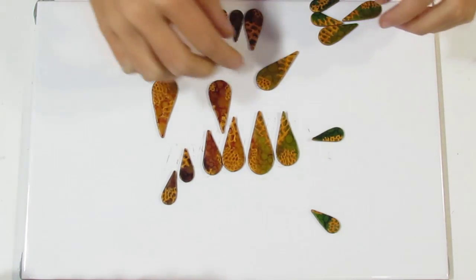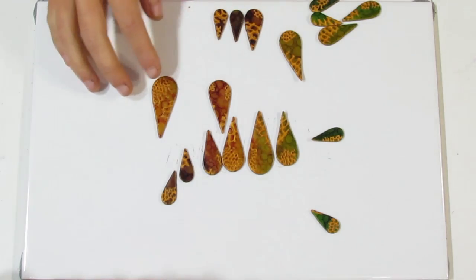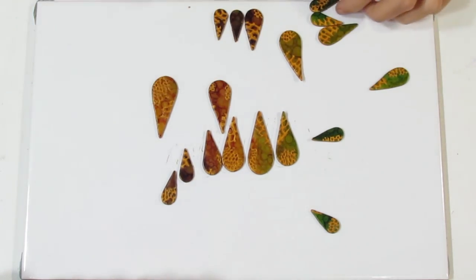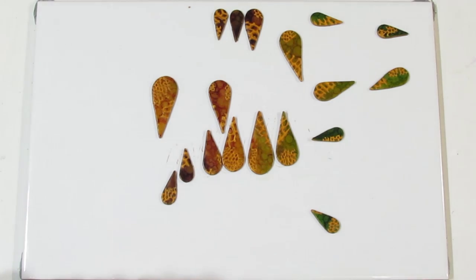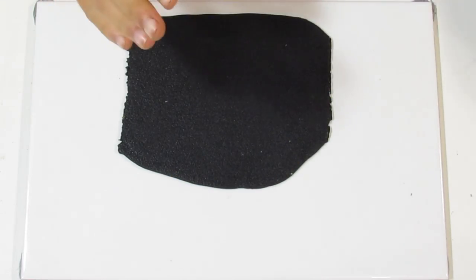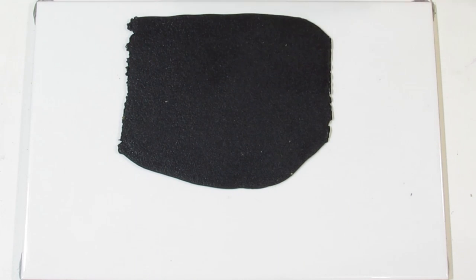Now I'm going to pop these in the oven. Make sure when you put them in the oven that you don't have any distortion — these pieces can sometimes distort. The recommended temperature for Primo is 275°F and 130°C for 30 minutes, but I like to put these in for about an hour. I've also conditioned a piece of black Primo clay and used 40-grit sandpaper to texture the sheet, because this is what the back is going to look like.